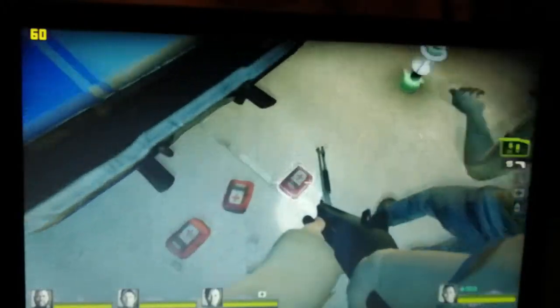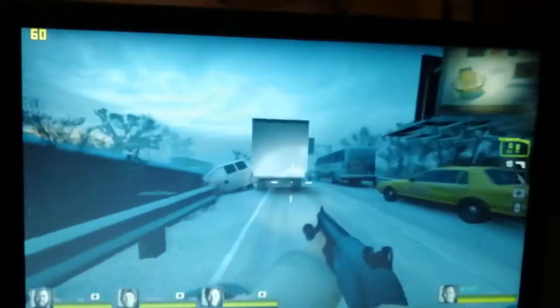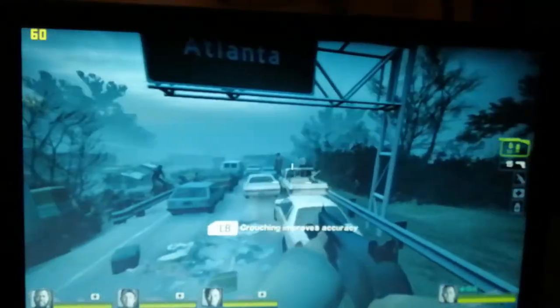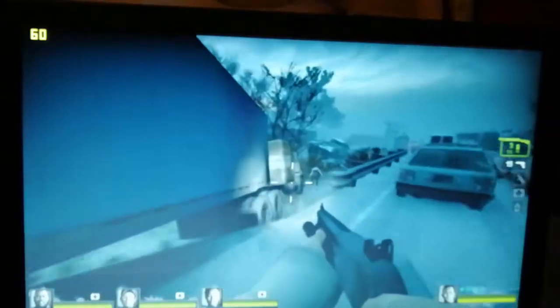And a classic here: Left 4 Dead 2. I've played this game quite a lot on this laptop and I know it runs very, very well. Obviously quite an old game but an absolute classic nonetheless. Since it's a first-person shooter, 60 frames is what I like to see. I was playing this with a controller - obviously with a laptop you just have a mousepad, and I don't like using that on games.